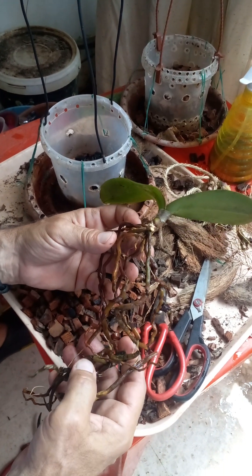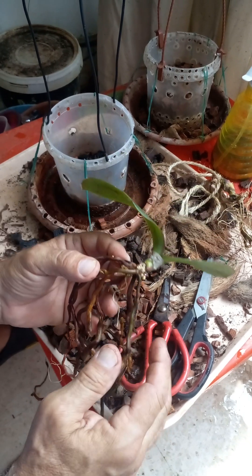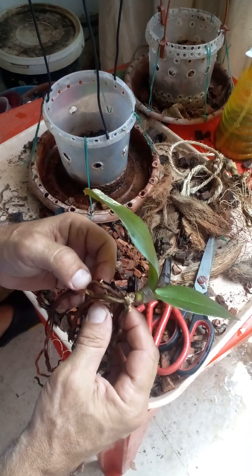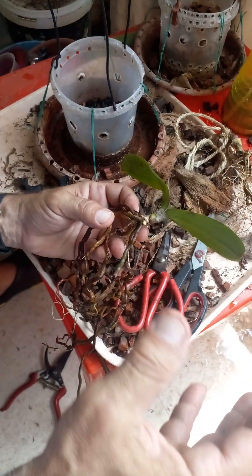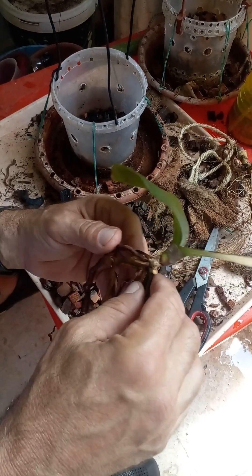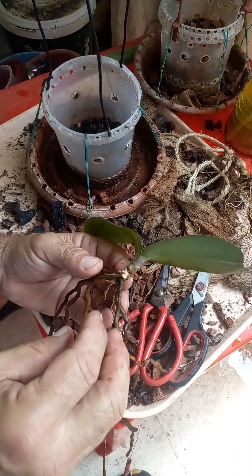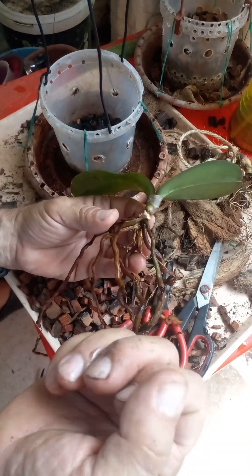Hi everybody. I received this plant from my friend and she's a woman. She didn't know how to take care of it. It was another plant, of course, big, and it died. This one made another small baby plant. It was connected here, but the other plant completely died, completely dry.